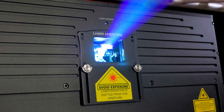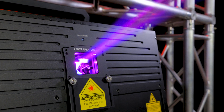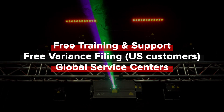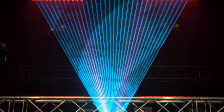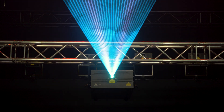We're a customer-driven company, and regardless of where you are in the world, Unity Lasers has you covered, providing you with free training and support, a free variance filing, and service centers around the globe. All backed by the global Pangolin and Kavant network and teams. High-impact lasers. First-class support. For the emerging professional. That's Unity.